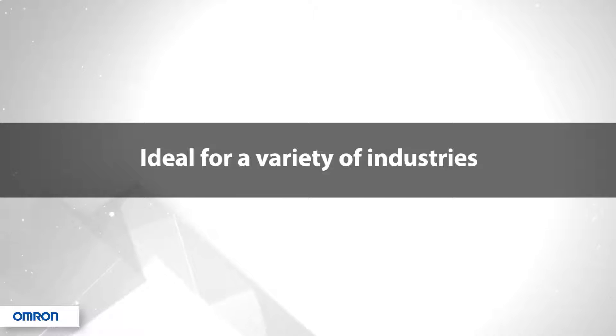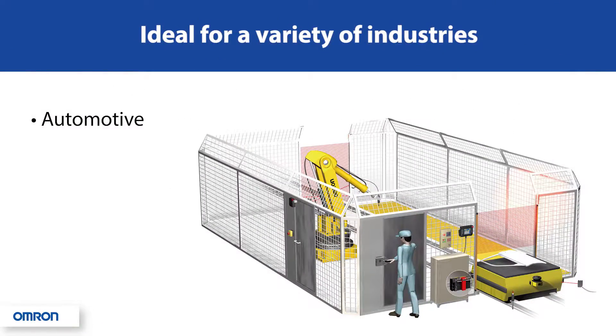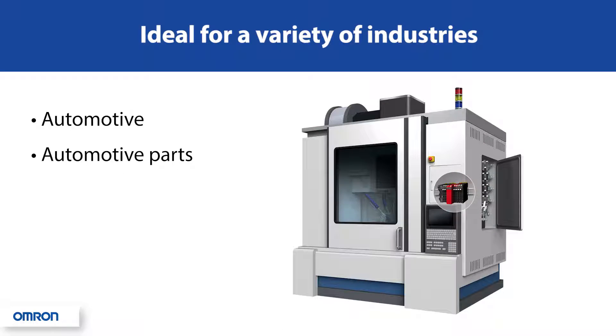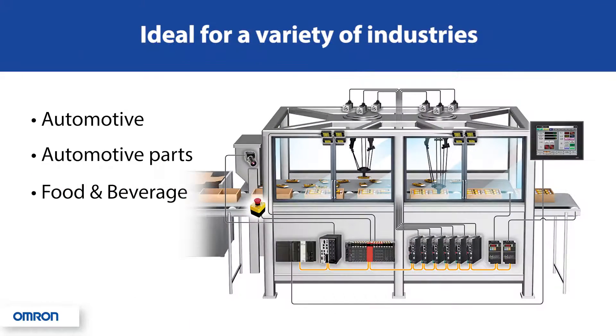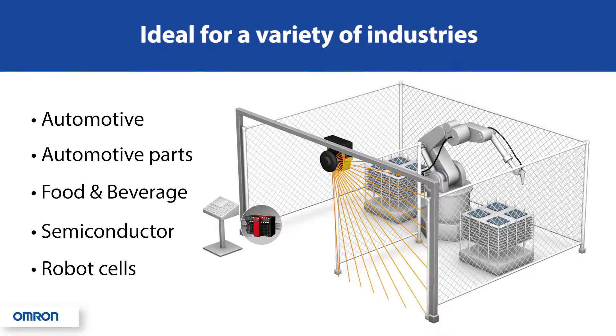The scalability and flexibility of the NX safety units allow it to be used in a variety of industries: automotive assembly lines, automotive parts manufacturing equipment, food and beverage packaging lines, semiconductor manufacturing and assembly processes, robotic cells in any industry, and machine tool equipment.